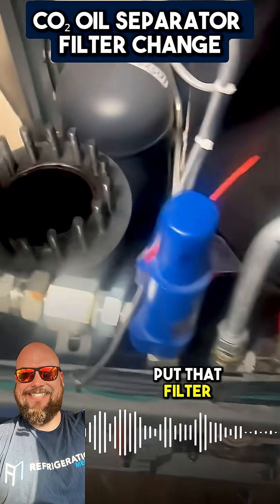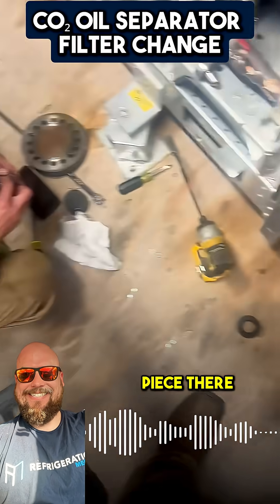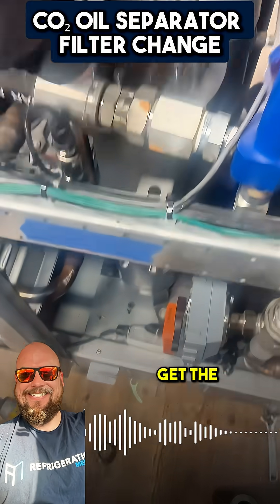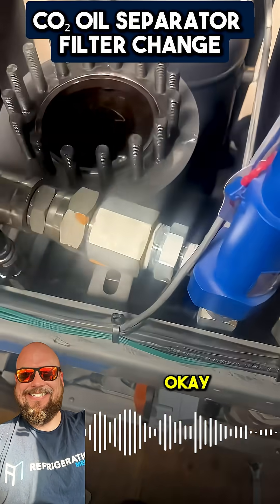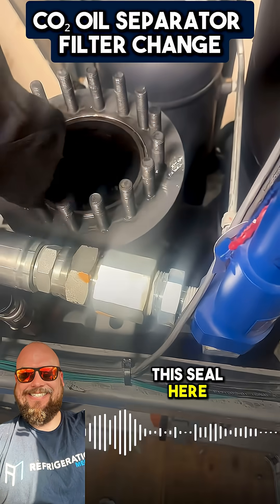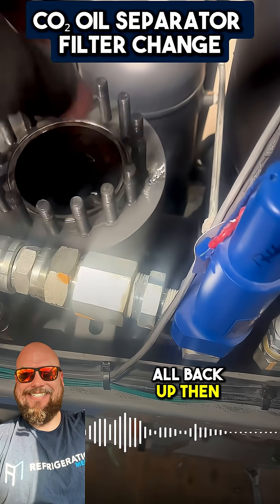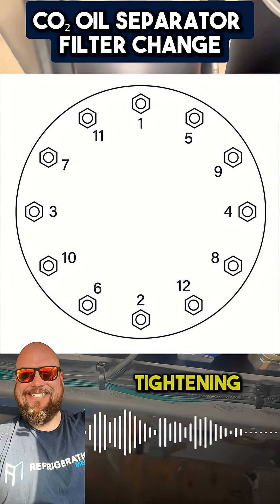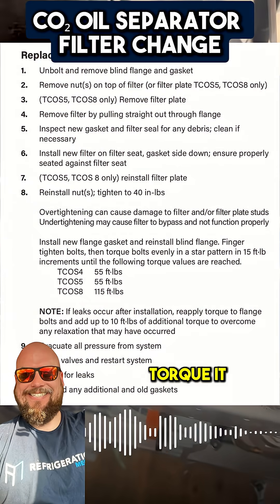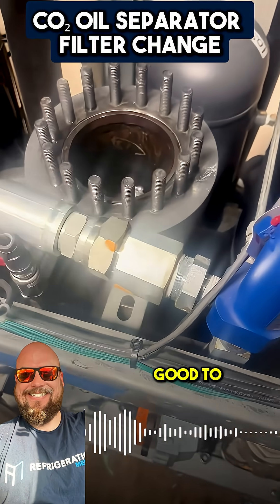We're going to put that filter back in here. We're going to take that piece there that he has in his hand, put that on top of the filter, bolt it down, and get the correct torque specs. Then we're going to replace this seal here, bolt it all back up, and do a star pattern tightening. Then we're going to torque it to specs, put it on a vacuum, pull our microns, and we'll be good to go.